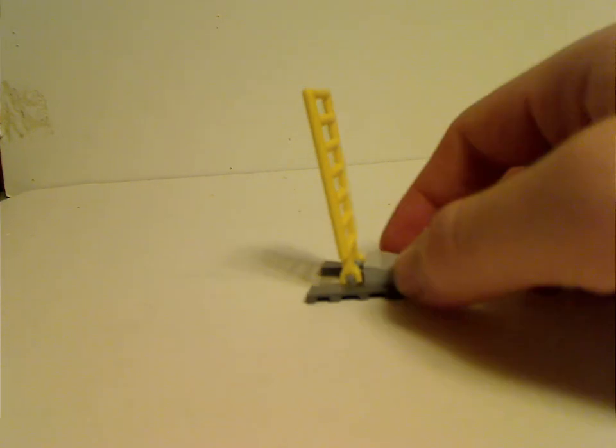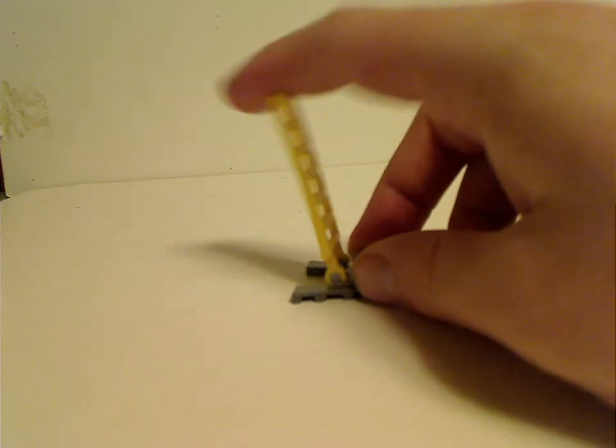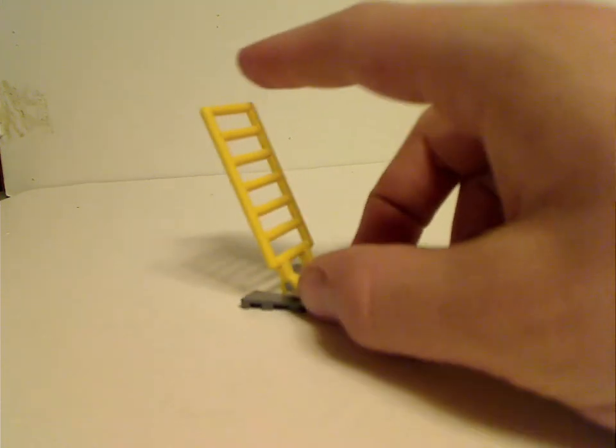The only side build is this ladder, kind of reminiscent of the ladders that we got in other X-Wing sets. It's just four pieces and it can just swivel back and forth, but no need to bother with that. And now to the main part — being the X-Wing itself.